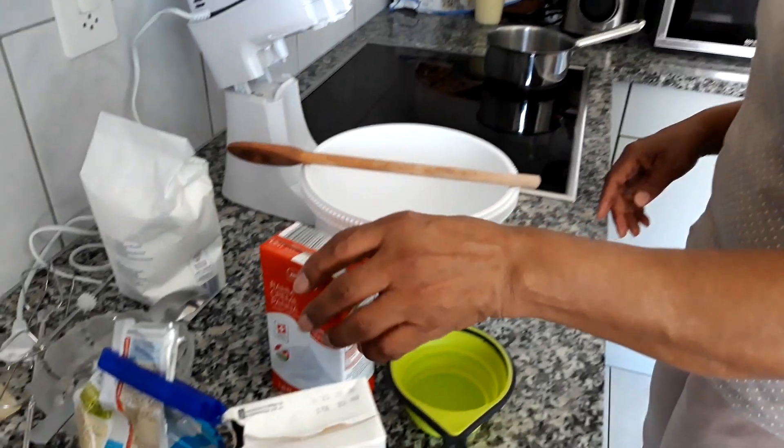Hi, once again, welcome back. Today I'm going to make vanilla ice cream, and I'm going to start with the ingredients.